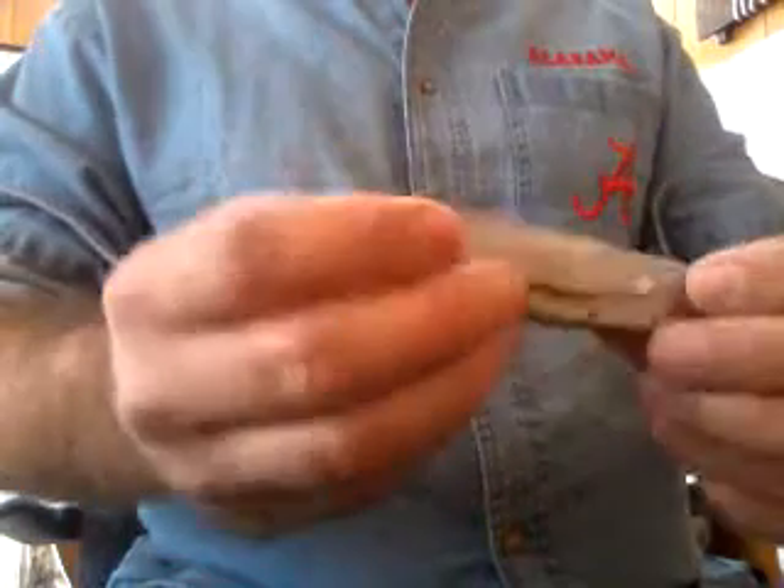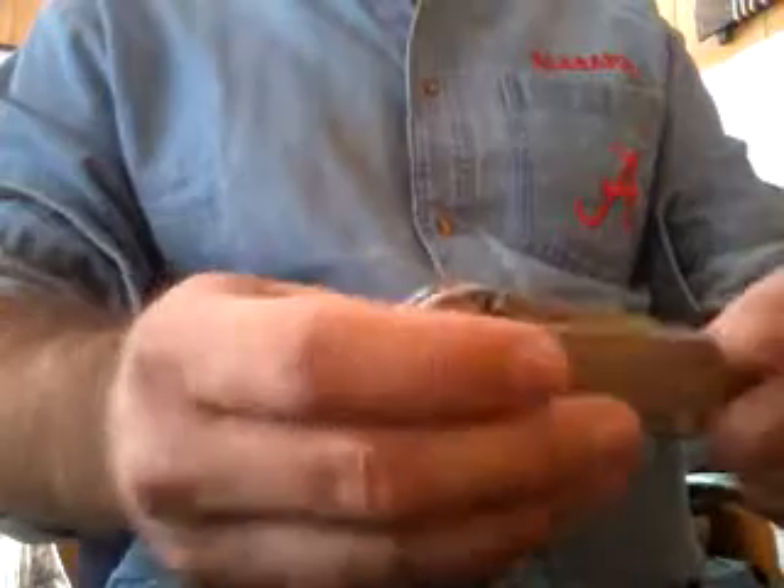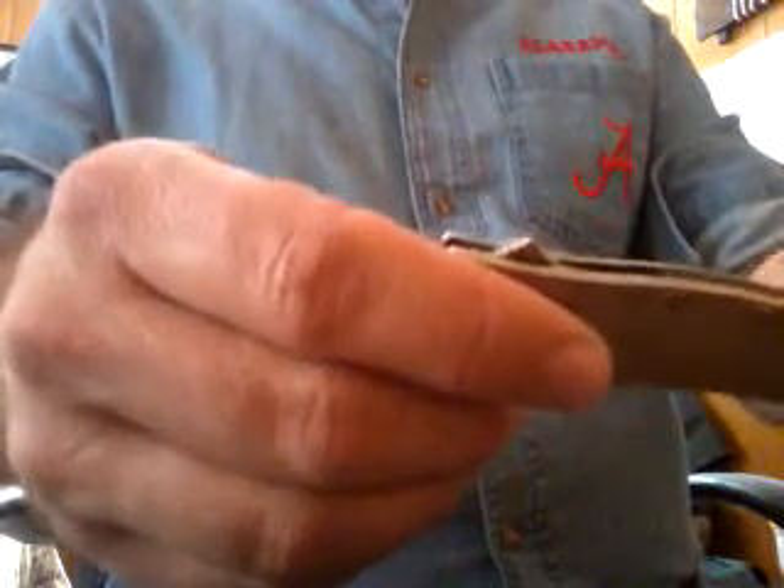When you close it up, you can put the safety on it and it don't open in your pocket. This is a real nice knife. It's all stainless steel construction, made by Ken Onion. It's the Speed Safe knife.